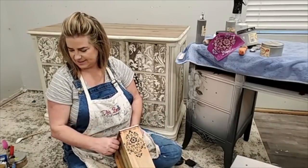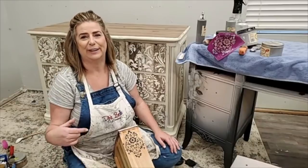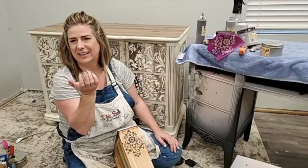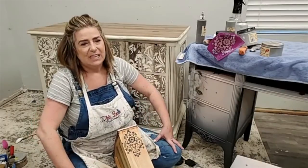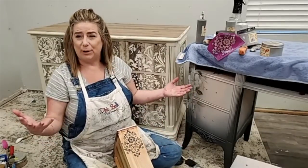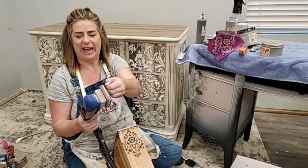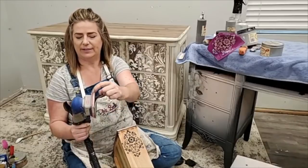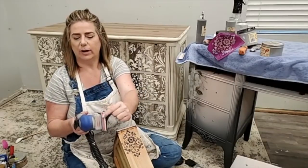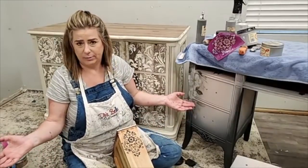How often do you recalibrate your sander? I'm not going to lie — you're supposed to recalibrate it and I've never done it in about a year. This is where you come for truth. I also need to replace the sanding pad — mine's pretty worn, the edges aren't squared off anymore, they're rounded. Without recalibrating, I just make sure I use the appropriate grip sandpaper and I don't have a problem with swirls.